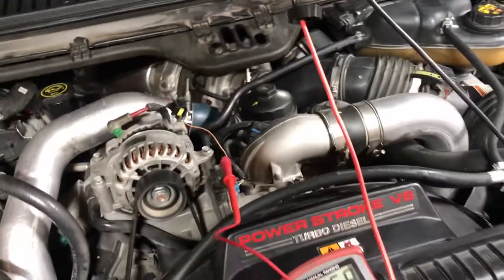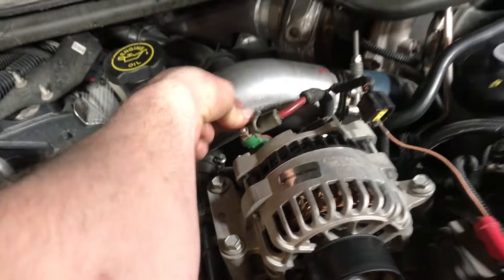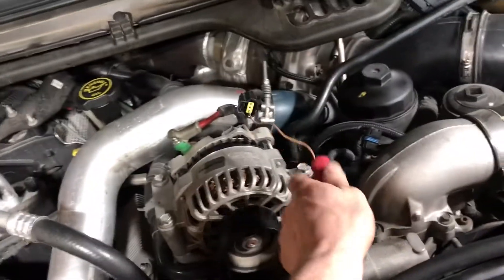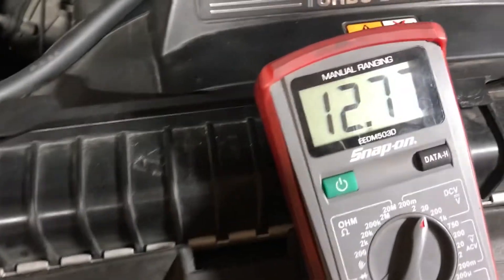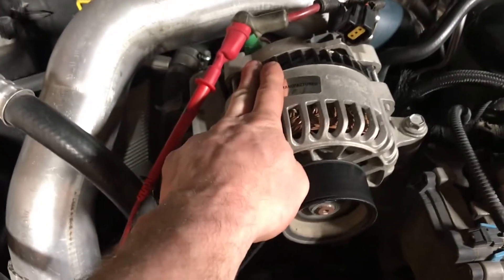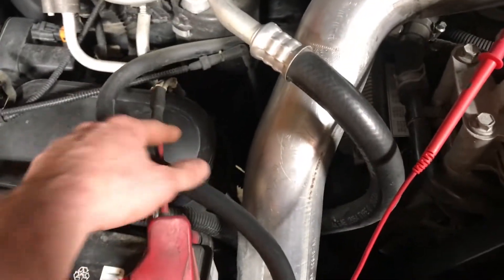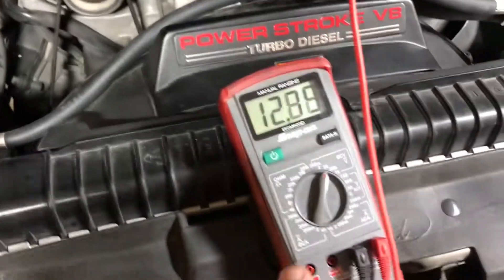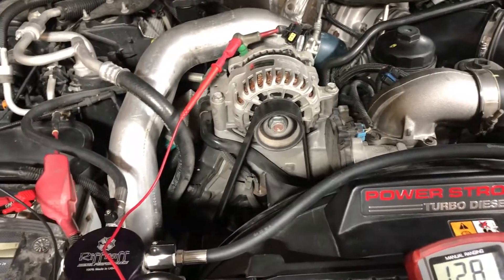Since I know those two wires are good, I'm also going to check overall voltage right at the alternator connector unplugged — and I'm reading the same voltage as at the battery. With the engine not running, if I'm reading the same voltage at the alternator as at the battery, the wire going from the alternator to the battery is good. If it were low, I'd have an issue.